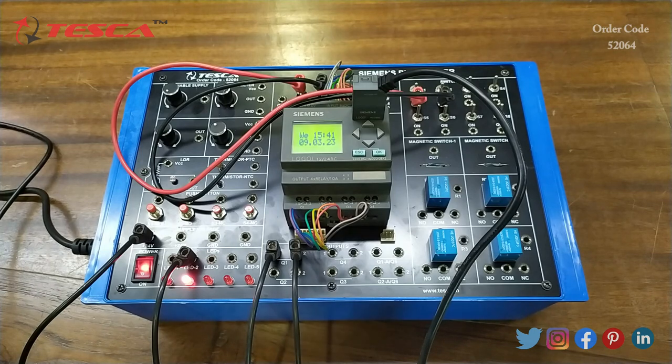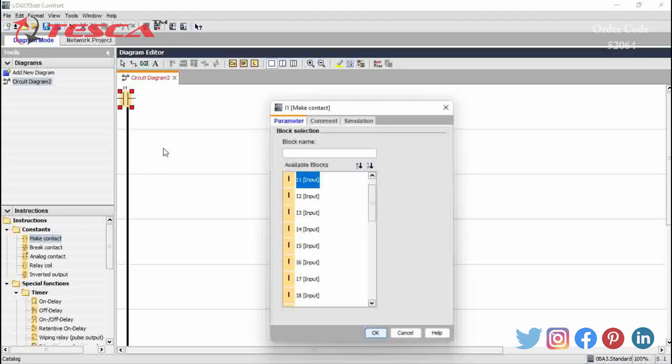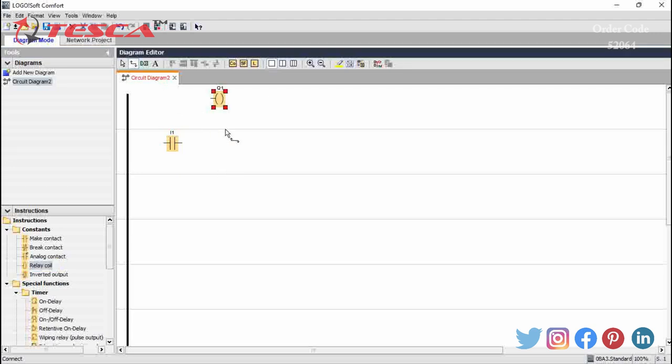Now to perform another experiment — to study a relay circuit using PLC — we will again open the ladder diagram. We will take I1 from make contact and click OK to place it. Then we will take a relay coil Q1 and connect I1 with Q1 on the ladder diagram.